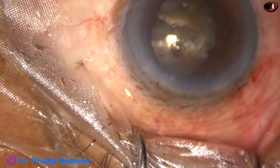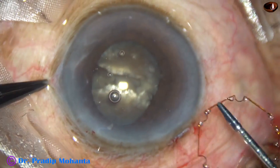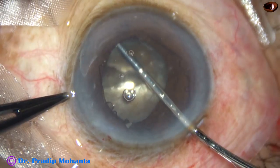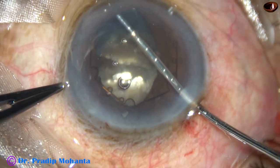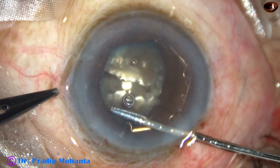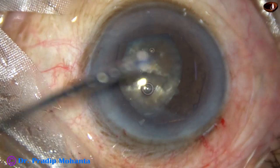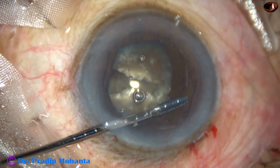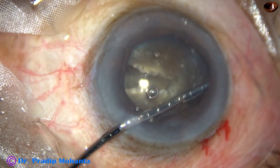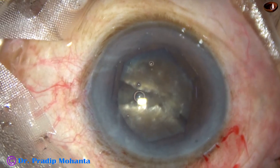This is the pupil expansion device I use nowadays: the B-hex pupil expander, invented by Dr. Subhan Bhattacharji of India. B-hex means Bhattacharji hexagonal. It is made of polyimide, a plastic material. There is no joining — it is a single-piece, single-plane ring with notches and flanges, where alternate flanges are tucked.